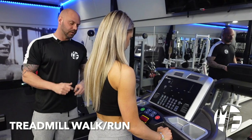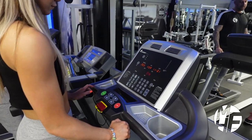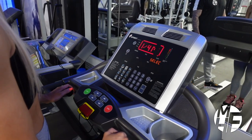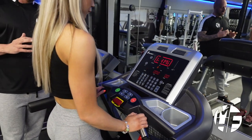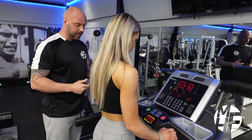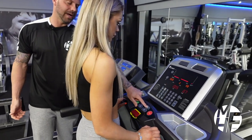I'm going to show you how to set this up. When you first get on the treadmill, press Start or Quick Start. We have various options — the first thing we're going to do is increase the speed to a slow, steady walk, putting it to around 2.5 miles an hour.